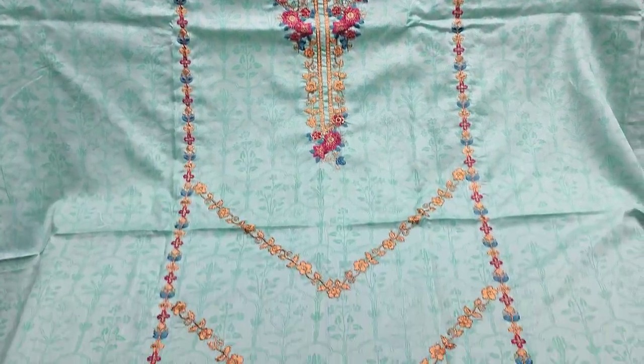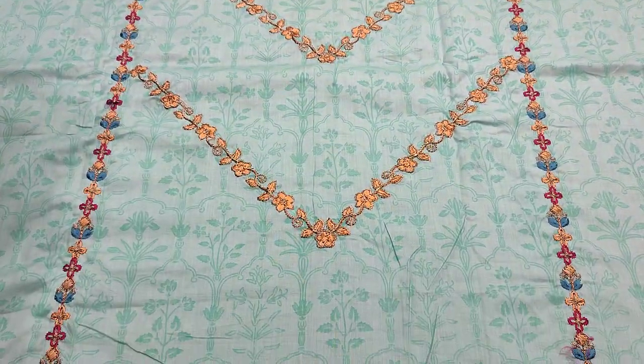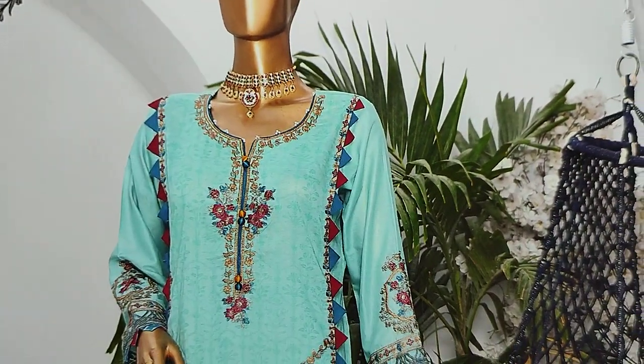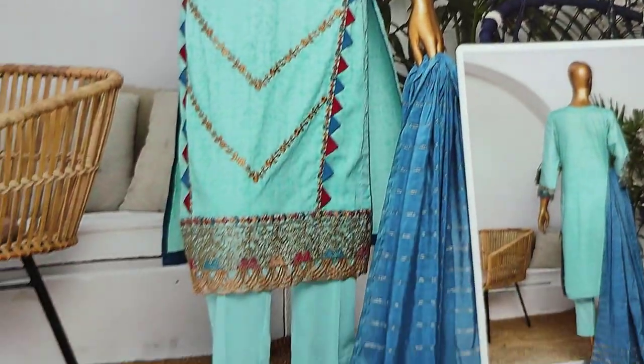Assalamu alaikum everyone, Abdul Qadir here. Shakaafat collection is available. We have a new collection lounge here. Florens Embroidered series.